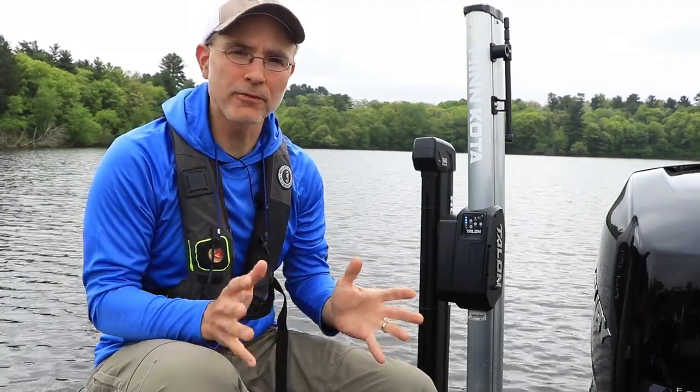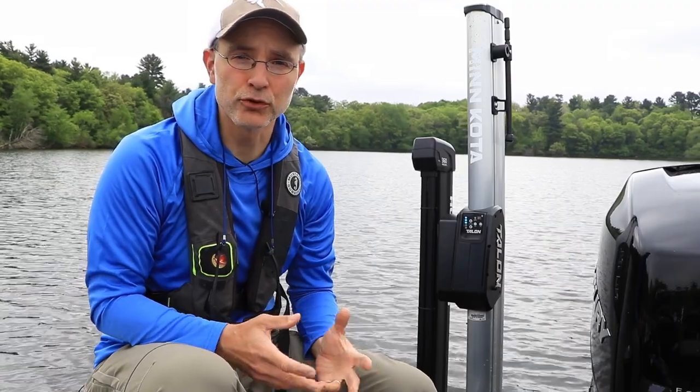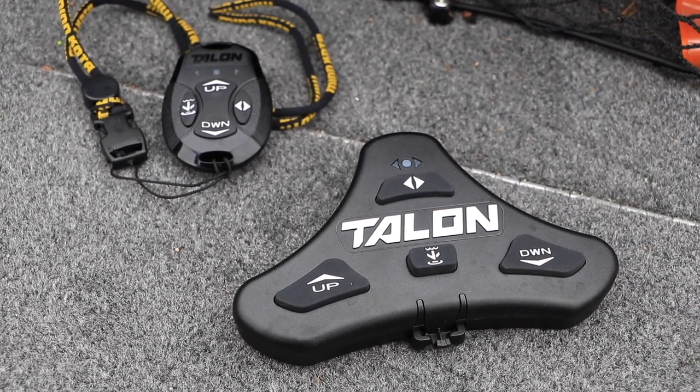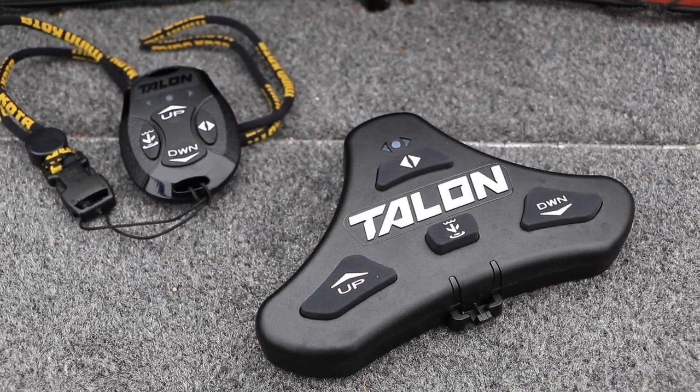Your Talon is compatible with a wide variety of wireless remote controls, making it possible to stow or deploy Talon from anywhere in the boat. Before you can use the remotes, however, you must establish the wireless connection between the remote and the Talon unit.